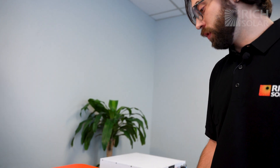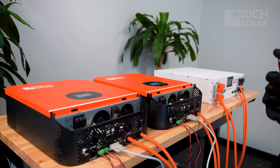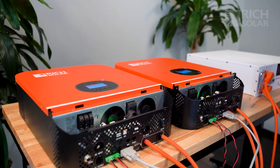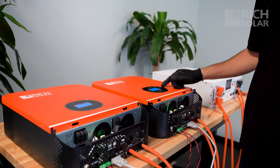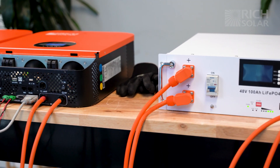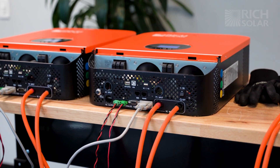Now with all those connected, turn on your inverters. You should see on the screen HS for host system and SL for secondary system. And that's how you set up your 3000 hybrid inverters in split phase or parallel. If you have any questions, don't hesitate to call us or visit our website for more information. Have a solar day!